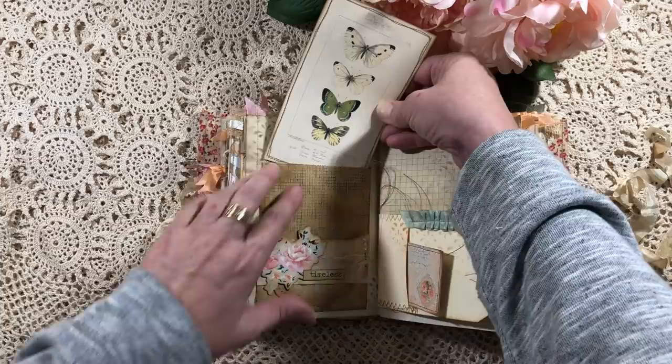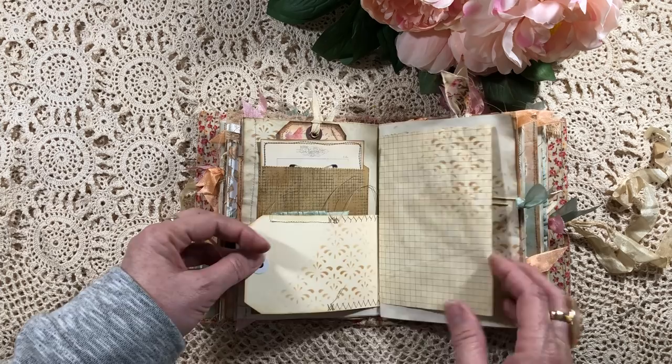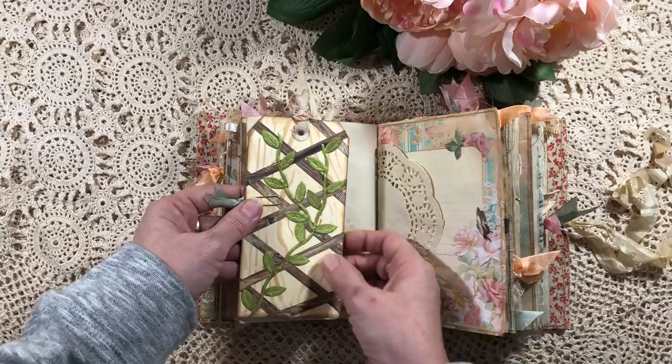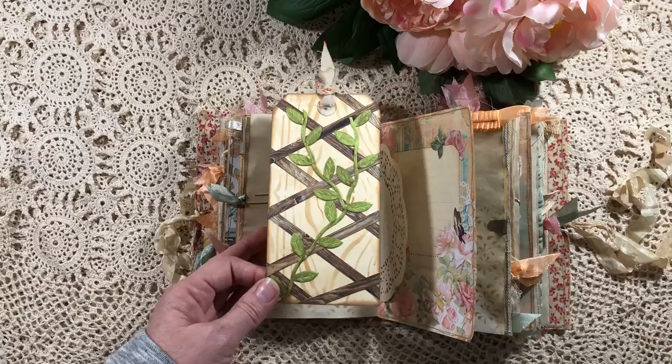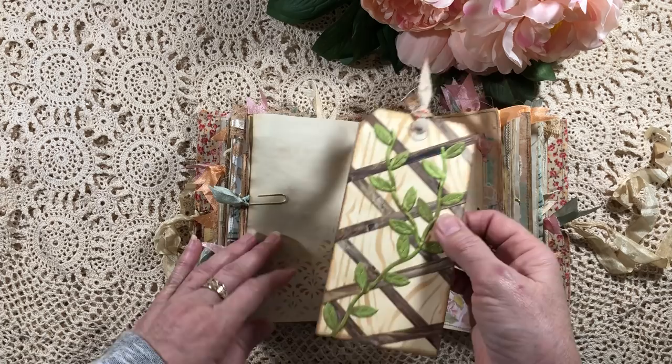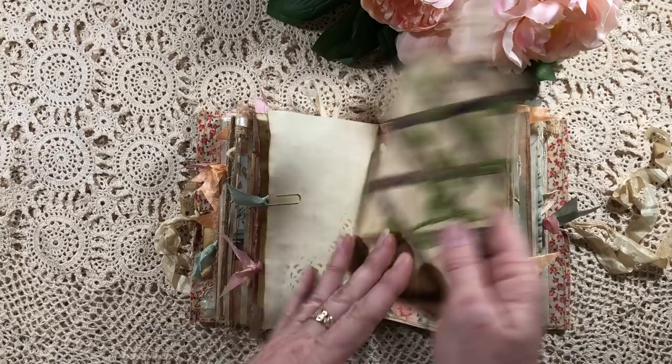There's another tag pocket with a little journaling spot. This tag was inspired by someone I found on Instagram — Frosted Bramble, I think — so this is just my take on it. It's a trellis with a bit of vine going up and I've used the distress oxide again. You can add a photo or journal on the back of that as well — it was a lot of fun.